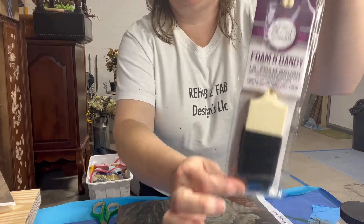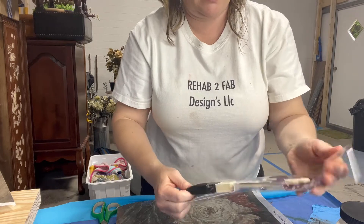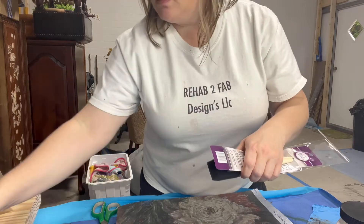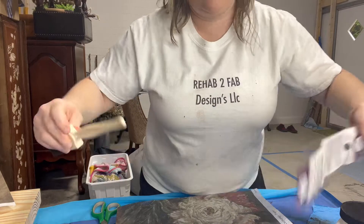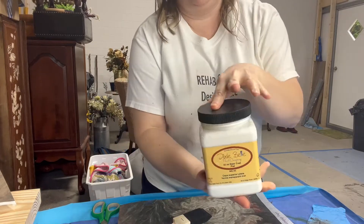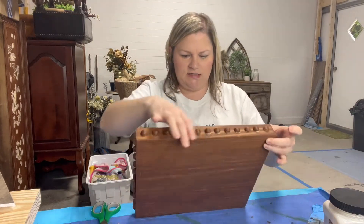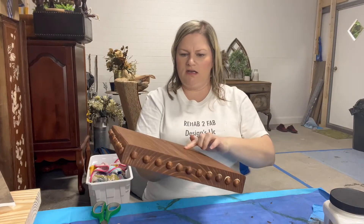I'm going to use my new Foam and Dandy foam brush from Dixie Belle - these are a new item that hopefully replace the cheap foam brushes you buy in bulk in bags, because those always tear and end up being a mess. We're going to apply our clear coat as our decoupage medium for the paper. I'll take a look at the board to see which side looks better as far as any dings.